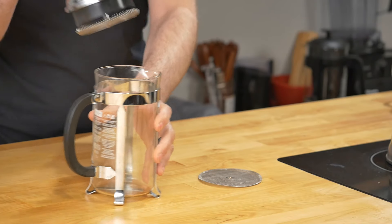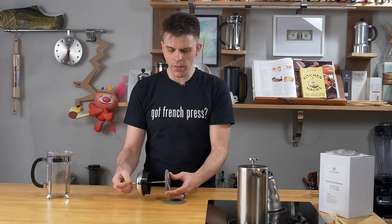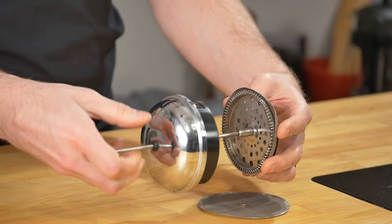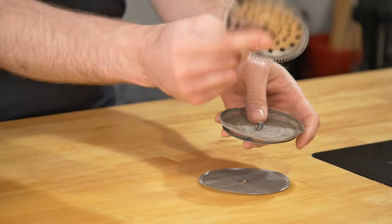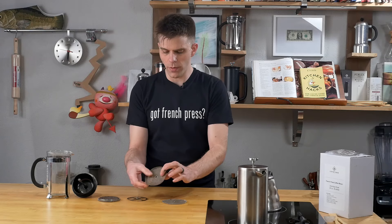This is super simple. We're going to take our French press and pull our plunger, then set our French press aside. Now you're going to notice on this French press that my filter is maybe starting to get a little worse for wear. We're going to take this apart — all I'm going to do is grab the plunger right here and just start turning counterclockwise until this comes apart, and you can see it fell right apart. We'll take the top part of our filter assembly, set that aside, and then we're going to remove our mesh filter.